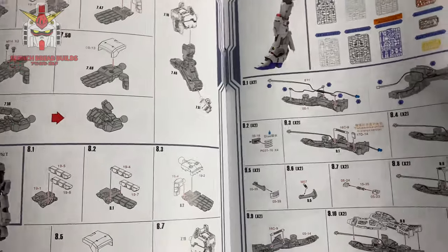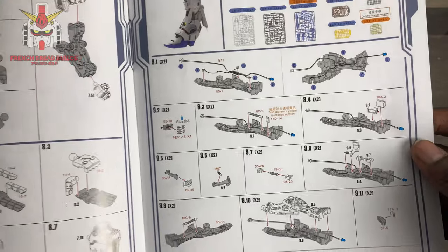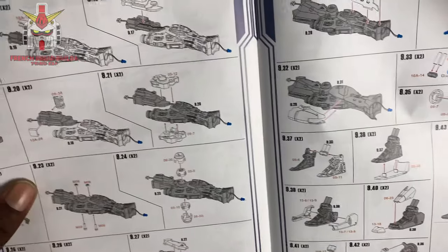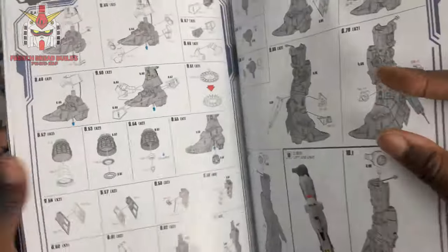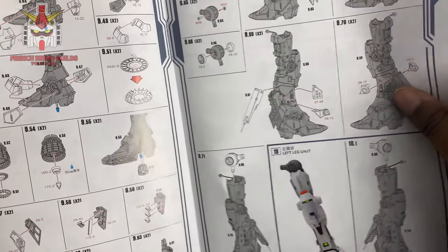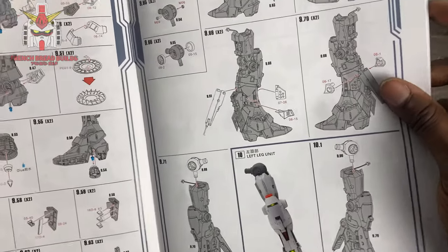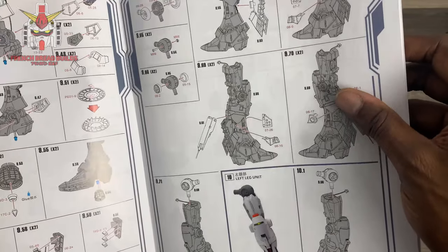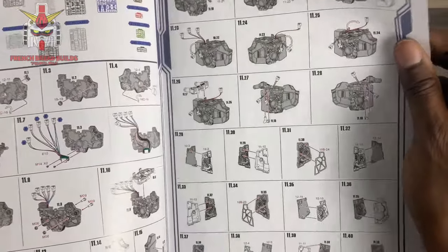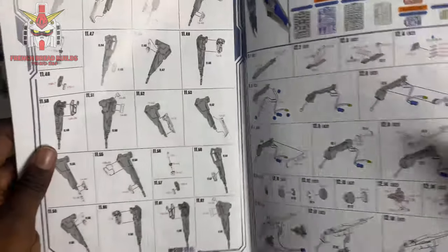There are fully articulated hands, which could be a problem — with Mechanicore they kind of suck, with Bandai they kind of suck too, so maybe with this new company they did something different, but they look very similar to Mechanicore's hands. Looking at the legs, although there are a lot of steps it doesn't look overly difficult — what looks overwhelming is just the amount of detail, but there are some pretty big parts which is good.